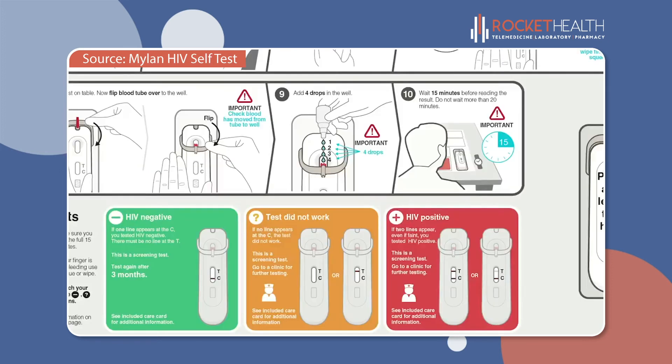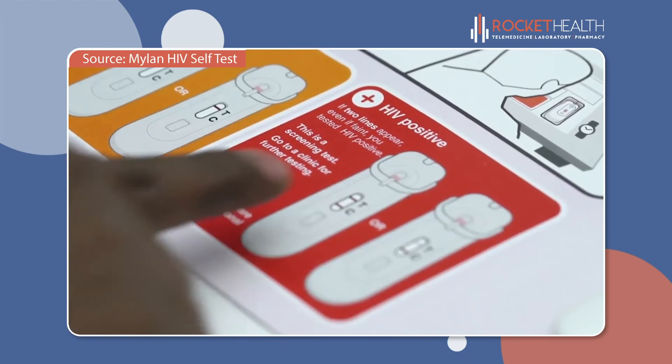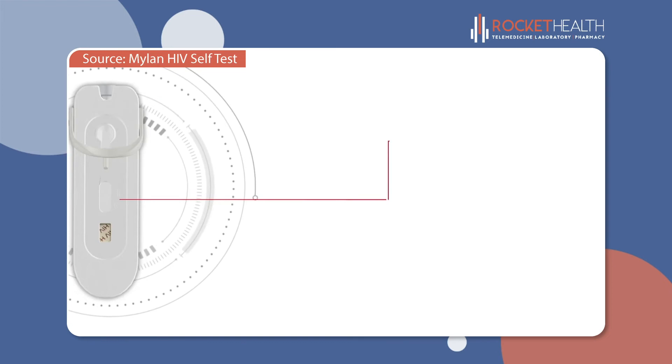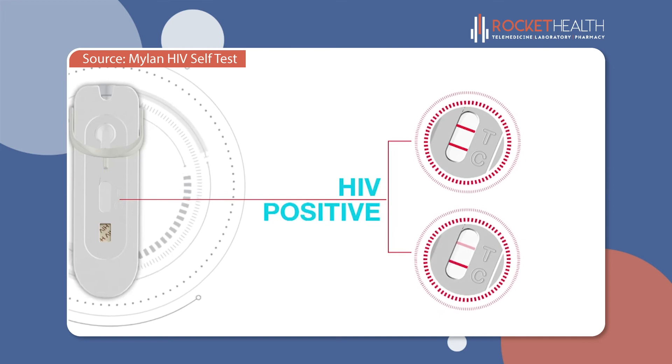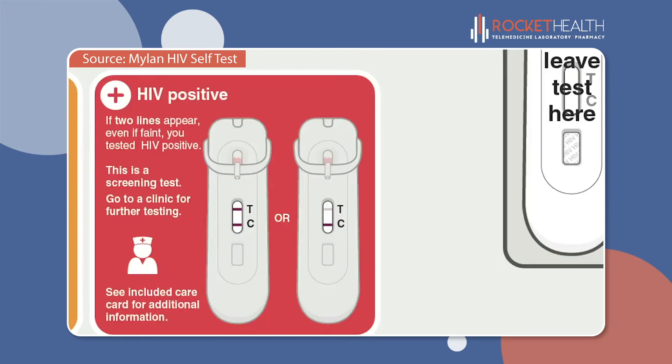Match the lines in the results area of the test with the colored boxes on the instructions. It is the lines next to the C and the T which tell you your results. Look in the red box called HIV positive. If a line appears next to the C and a line also appears next to the T, you have tested HIV positive. Even if the line next to the T is faint, because this is a screening test, it is important that you go to a clinic for further testing to confirm the result.